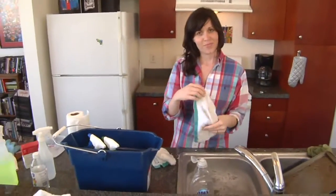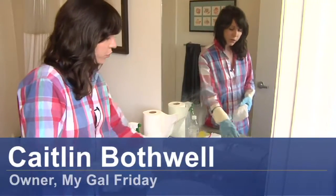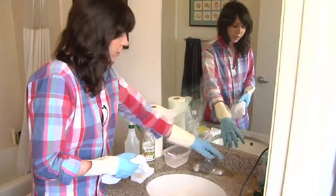Hi, I'm Kaitlyn from My Girl Friday, and I'm going to show you how to remove soap scum from a bathroom faucet.